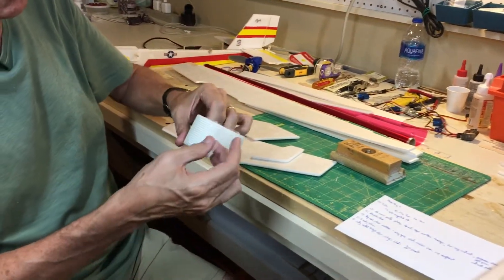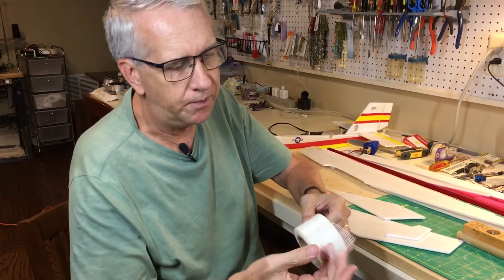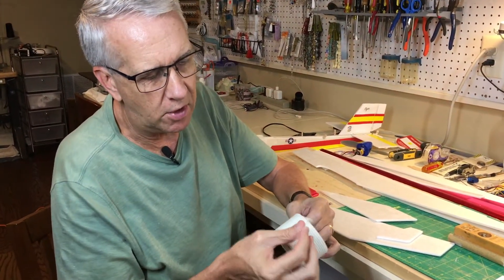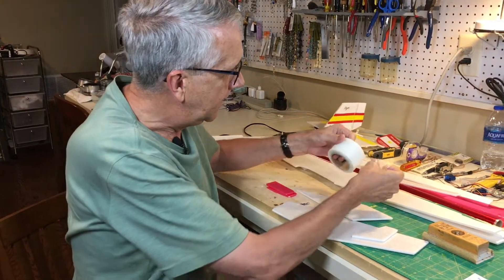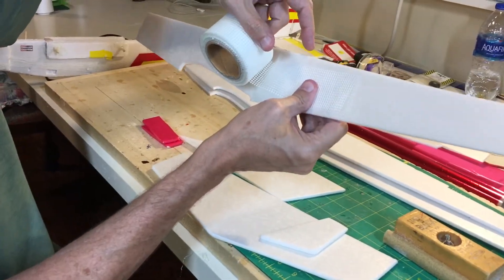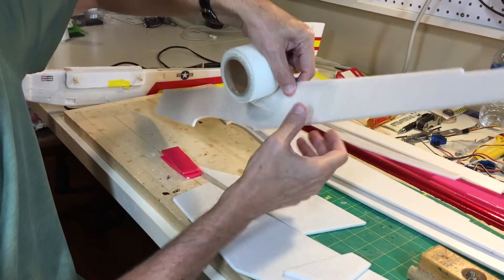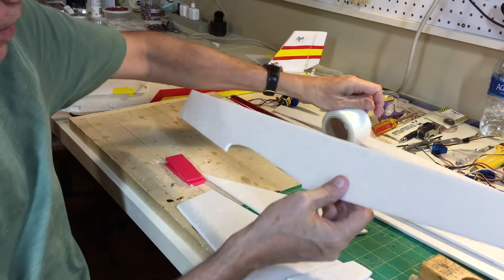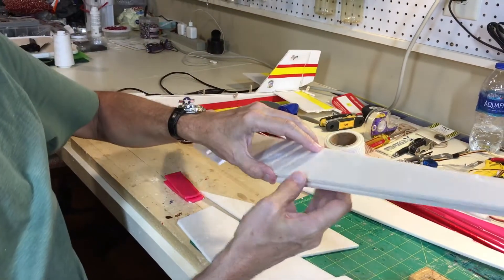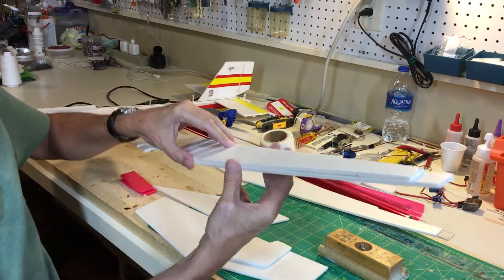I'll also incorporate this drywall reinforcing tape that I got at Home Depot. It's a little bit tacky and a very strong mesh tape. The idea is you put this on the model and glue it with hot glue to provide reinforcement. For a smoother surface, I'll put this reinforcing tape on the center fuselage former, so the outer one is glued to the outside — that'll give a little bit smoother finish.